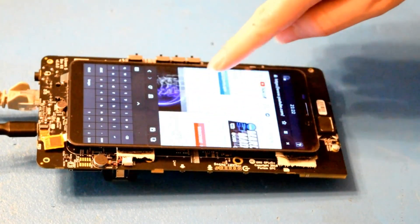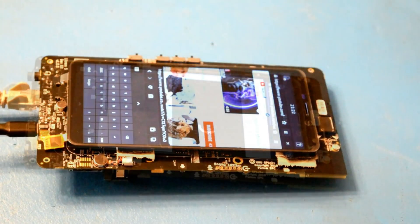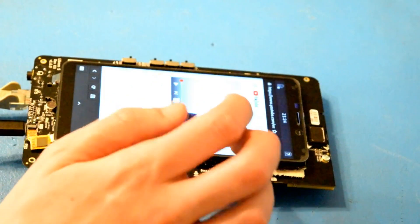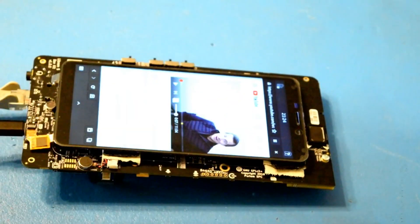It definitely is chunking along here. Scrolling is sluggish. Let's pick a random video to play. Wow, it's almost smooth. It's definitely a video. There are definitely some rendering issues where the right side of the display is kind of cut off and not really accessible.